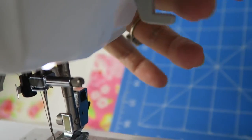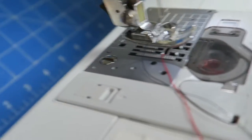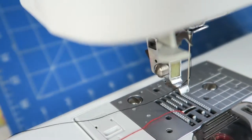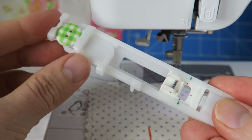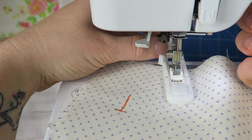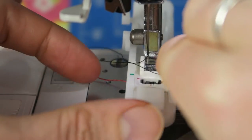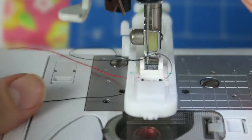First I'm lifting up my foot and then I need to change over my foot. Now I take my buttonhole foot and I'm going to insert the button in the back here so that my sewing machine, or the foot, knows exactly how large to make the buttonhole. I'm clicking it in, and now I'm pulling the thread through the little hole in the buttonhole sewing foot, pulling it through to the underside.